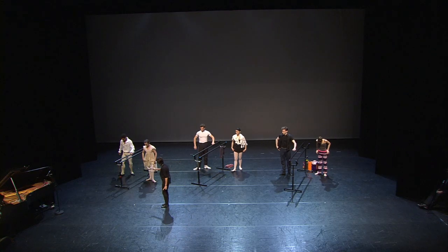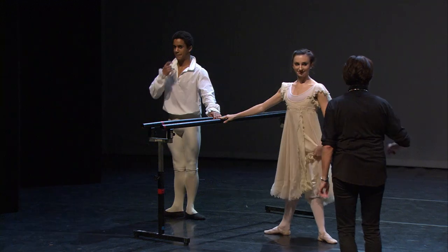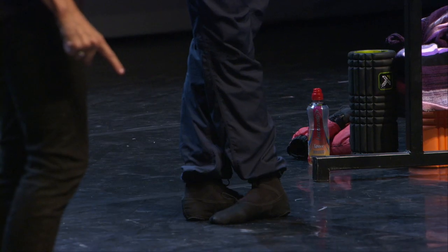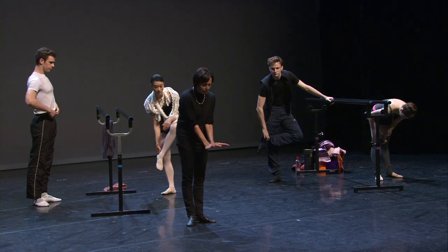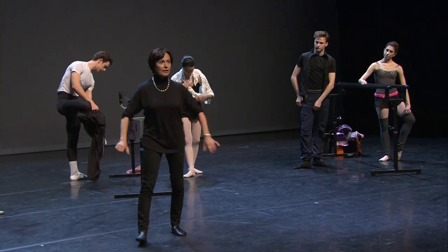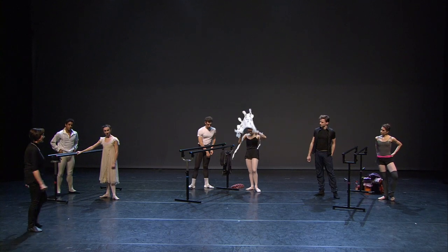Can you show me first position, second position, third, fourth, fifth, and sixth? So, what has changed from here is that the turnout has increased from 45 degrees to 90 degrees, which is actually a very difficult thing to do because we have to do that by holding on to the muscles at the top of the leg.